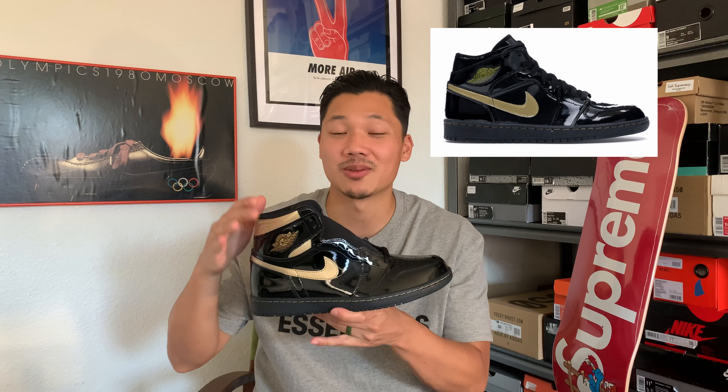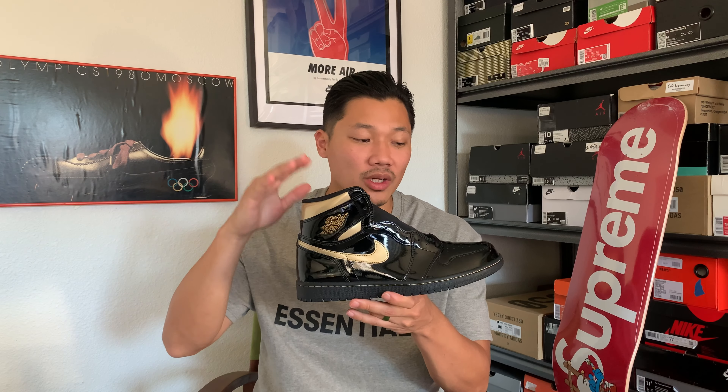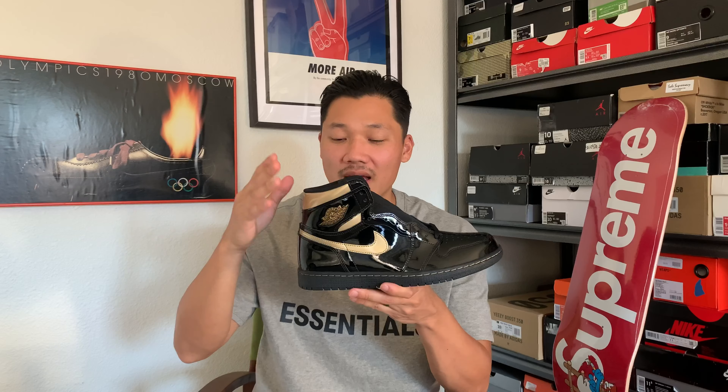These are actually supposed to be a remake of a shoe that came out back in about 2003. That original was a mid-cut shoe, and it also came with a wings logo that was more like a jewel — similar to what you see on Air Forces with the Nike jewel swoosh. The differences on this version are that the wings logo is embossed/imprinted on the side of the shoe, and it's a normal Jordan 1 high cut rather than a mid. Everything else we'll take a closer look at right now.